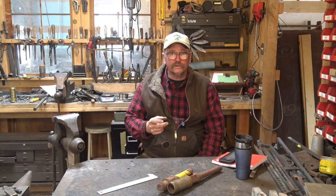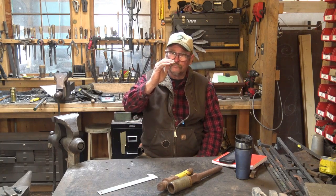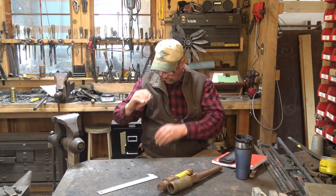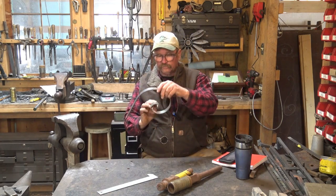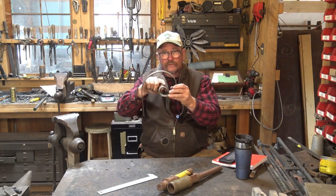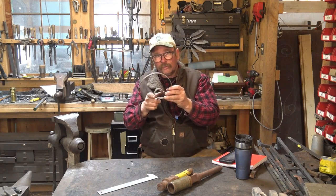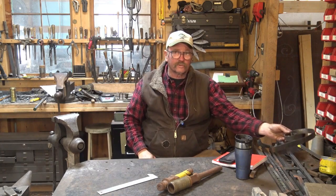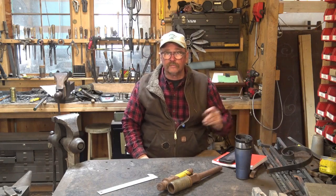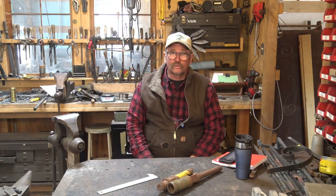A scroll starter is a hardy tool that has a slope, very much just like the cresting of a wave, so that you can hook a scroll over the far side as you're starting the initial part of the scroll, to help curl it and pull it around a little bit to start the scroll. It's really an optional tool — I've never owned one before, and I don't make that many scrolls.